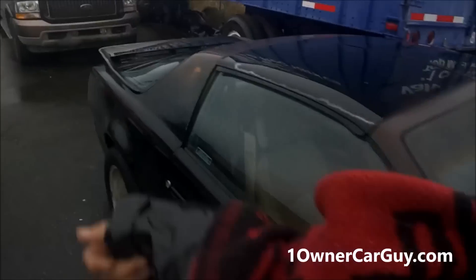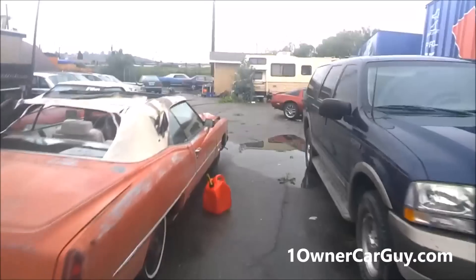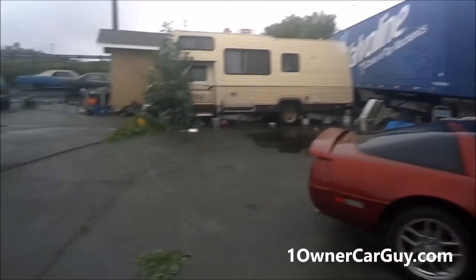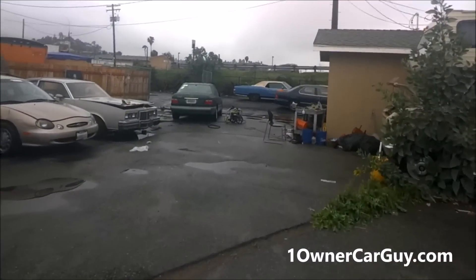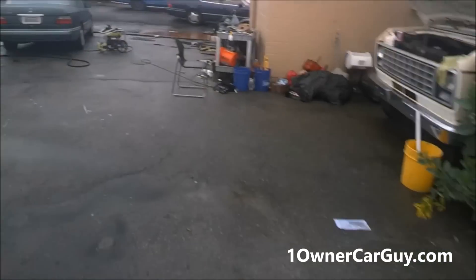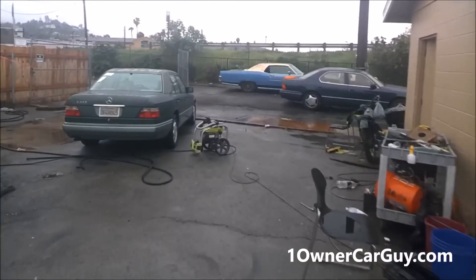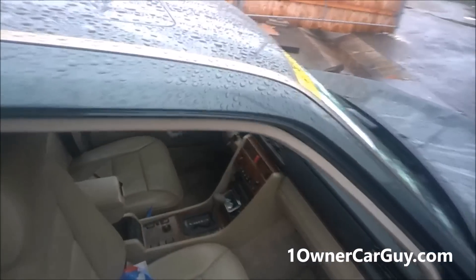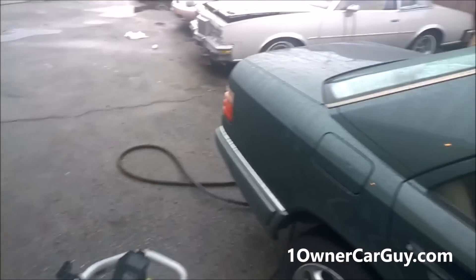OneOwnerCarGuy.com — it's pouring. I got some bags and a blanket. Got new inventory — got this E320 in. I'm trying to pull off a little bit of a feat today. It's pouring here, it's going to be pouring here tomorrow. It's not raining in Simi Valley, and I've got a Nissan up there that's next in line. This thing is beautiful but I don't have it washed. This is my new work truck — that's where we're going with this.